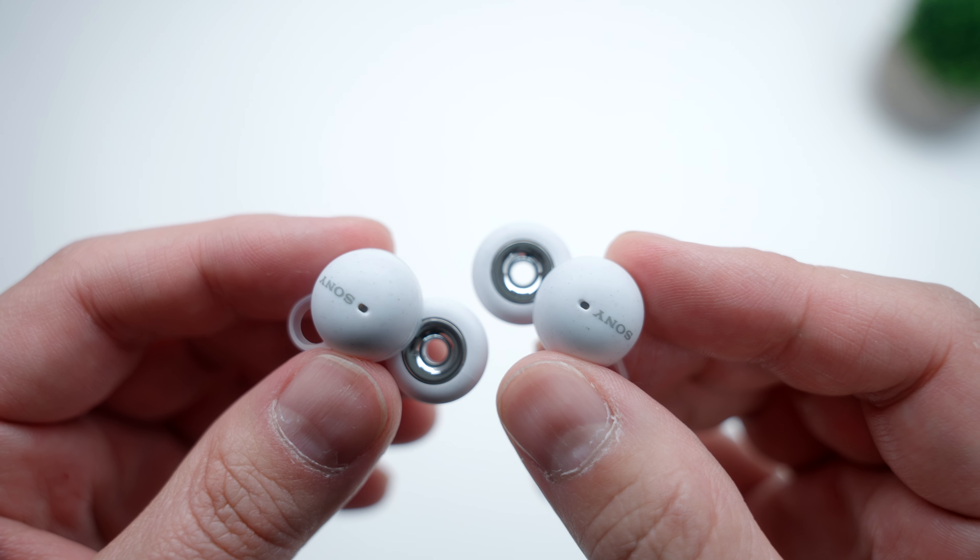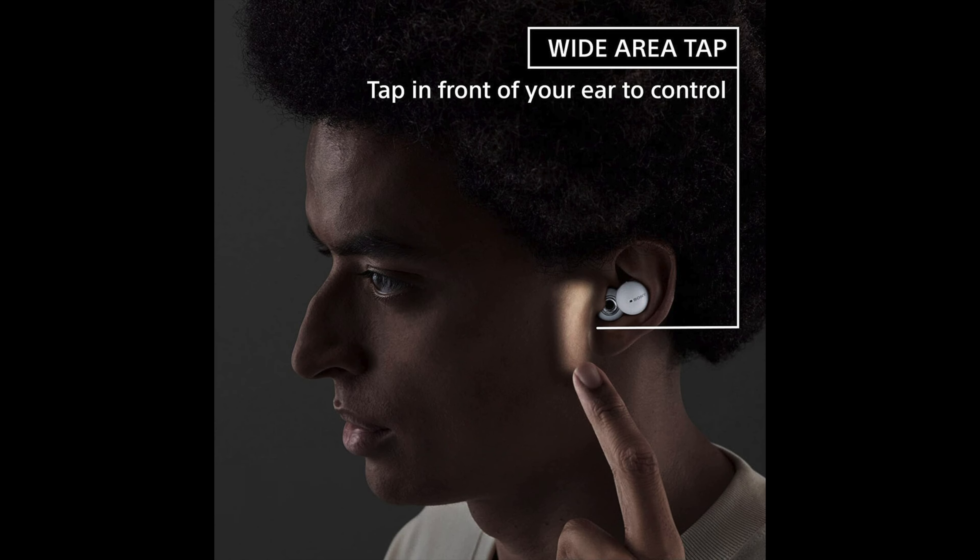Where it starts to get really unique is with the onboard controls — or in this case, the lack thereof. There are no buttons on the Link Buds themselves. They do have touch-capacitive capabilities: double tap to pause and triple tap to skip to the next track. You can also use something that Sony calls Wide Area Tap, where you can literally tap the side of your head instead of the earbuds themselves to get the same controls. As weird as this is, it works surprisingly well, and I really like it because I'm not the biggest fan of touch controls on earbuds, as they often lead to accidental touches or breaking the seal in your ear.